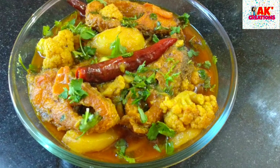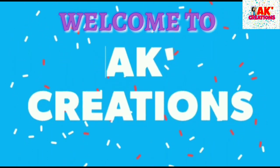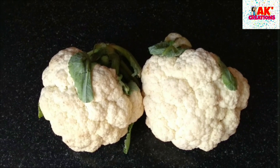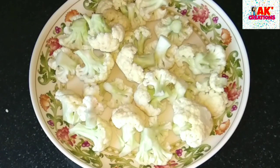I am going to make a video of this recipe.